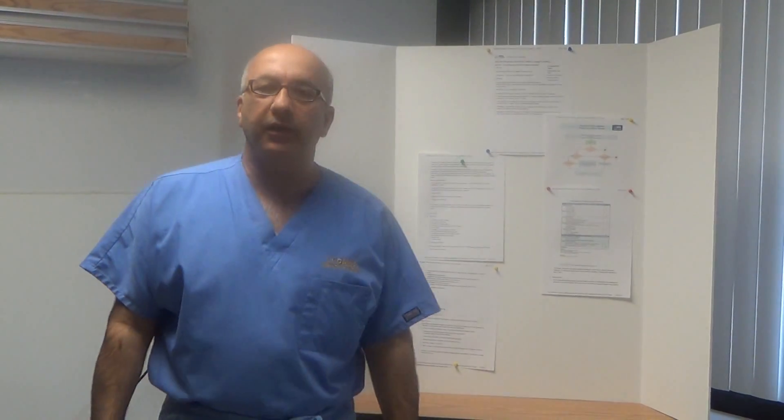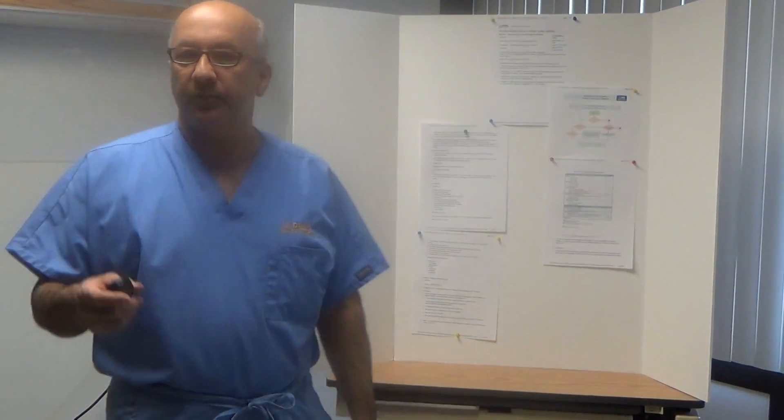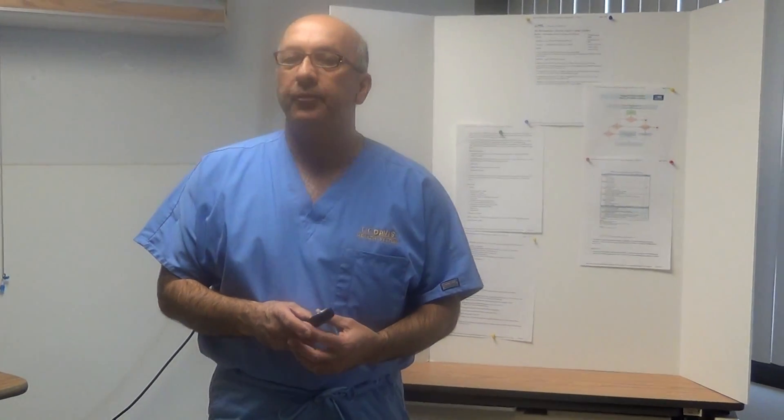Hi everyone, my name is Farid Desia, a respiratory care educator at UC Davis Medical Center, and my colleague Alicia Poo will be presenting a hands-on presentation on mini-BAL.